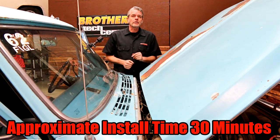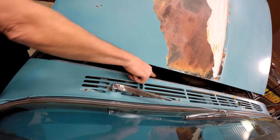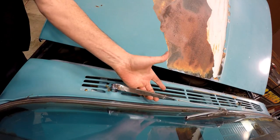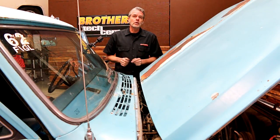Before you get into something like this, think about all the peripheral things you might need. You'll notice the rubber on the hood cowl right here is missing. You might want to get some new wipers, different things like that. So be prepared before you get into it.